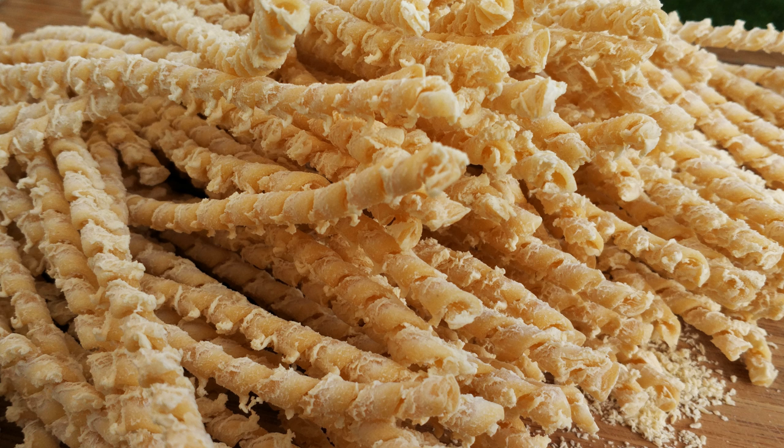Buschet, or busciati, are a type of long macaroni typical from Calabria and Sicily. They take their name from busa, a type of reed.